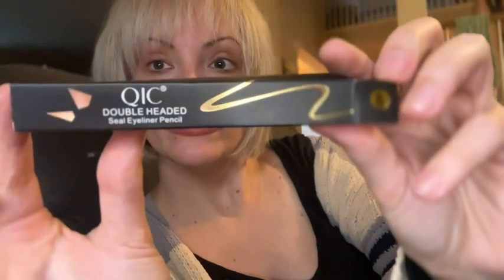We have an eyeliner pencil, and this includes two sides. One side is a stamp for a wing, and the other side is just a regular point.